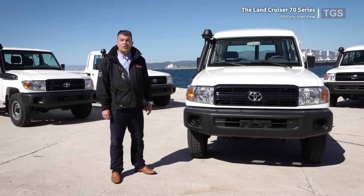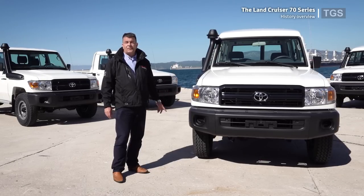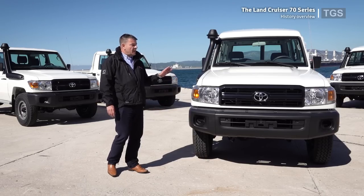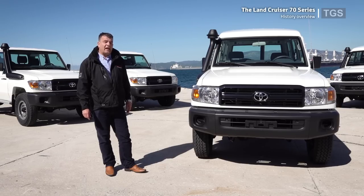First of all, I'm going to give you a short overview of the history of where the J7 model came from. The J7 series followed, after 25 years, the successful J4 series. In order to develop this new model range, Toyota did severe testing over three and a half years, testing the cars in the most demanding off-road areas in Asia, Australia, and South America.